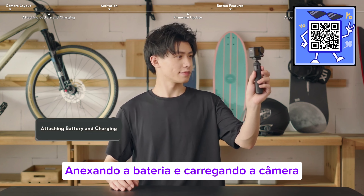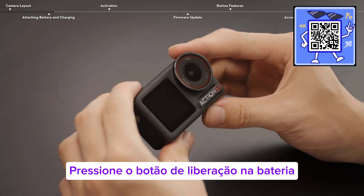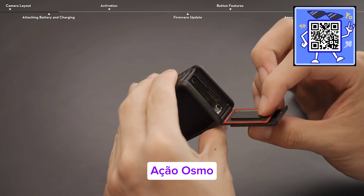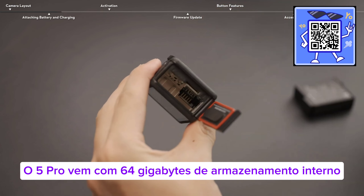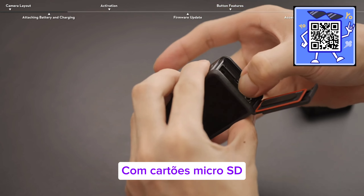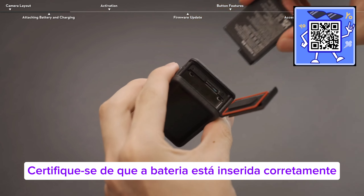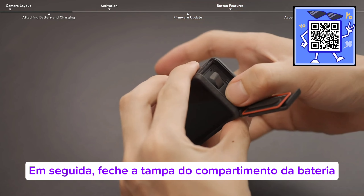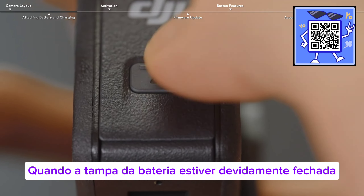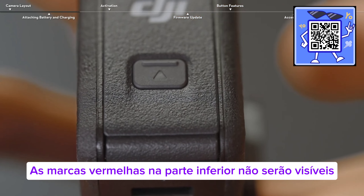Attaching the battery and charging the camera. Press the release button on the battery compartment cover and slide upward. Osmo Action 5 Pro comes with 64GB of internal storage and allows for extended storage capacity with microSD cards. Make sure the battery is properly inserted, then close the battery compartment cover. When the battery cover is properly closed, the red marks on the bottom will not be visible.